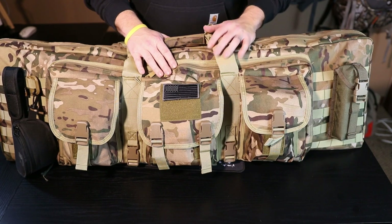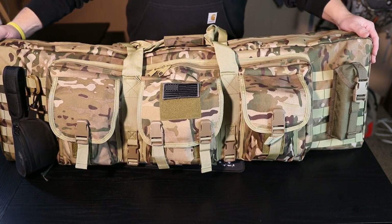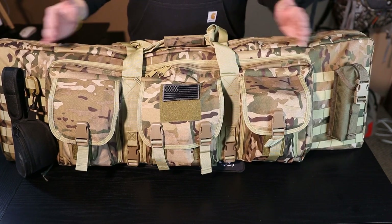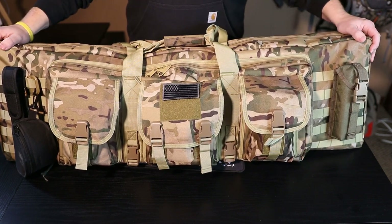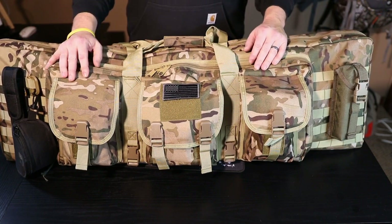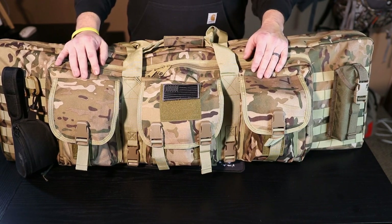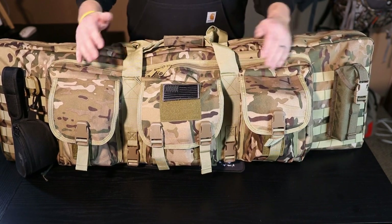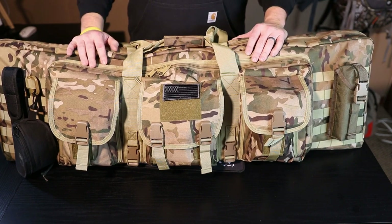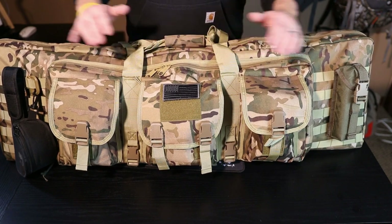I've been really happy with this soft rifle case. This is the 42-inch version - I believe they also have a 38 or 36 inch version. I just wanted to go through today how I have this set up, some of the gear I have packed in here. It'll be different each time you take it out, but I just want to show you the layout of the pockets, how the inside looks, and give you a quick rundown of this soft rifle case.